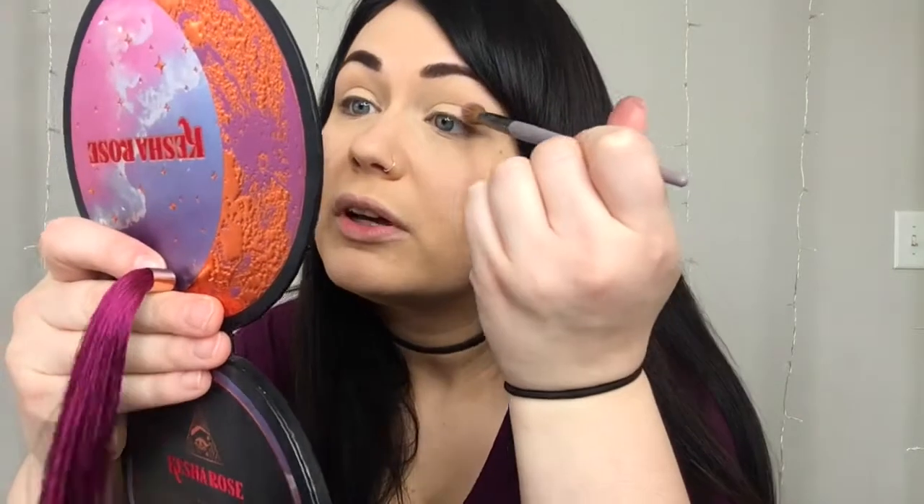Using my fluffy Sephora blending brush, I'm going to dip into the color Pageantry, which is this light pinky lavender. Tap off some of the excess and I'm going to place it right above my crease, just ever so lightly, just to get the color going. You don't have to press down too hard.